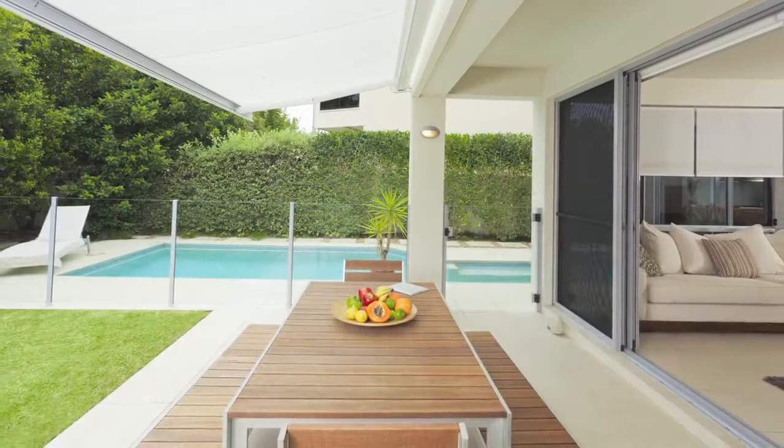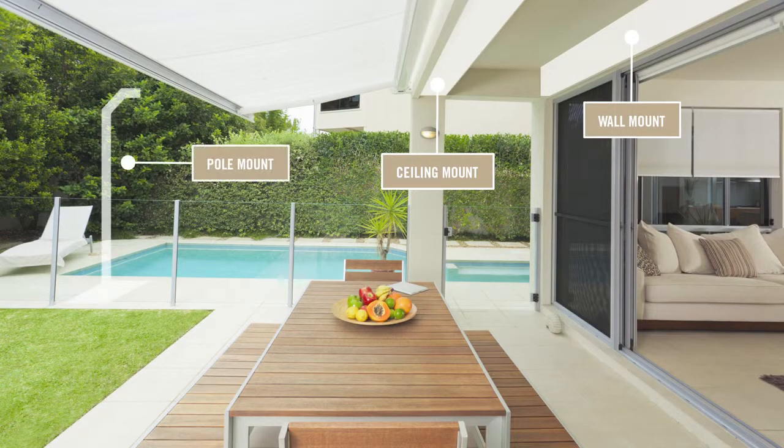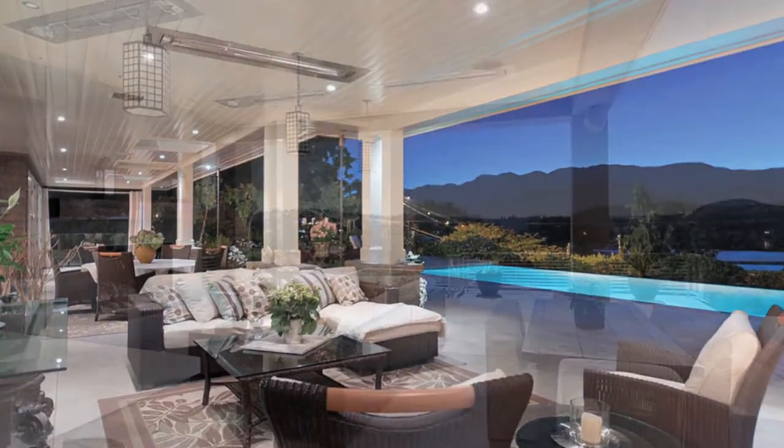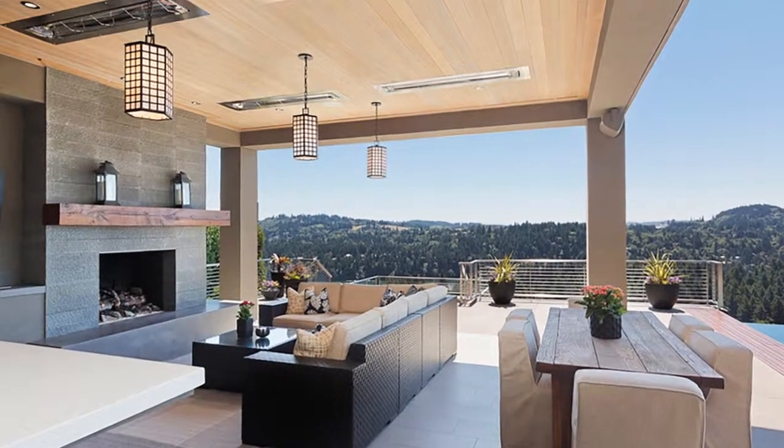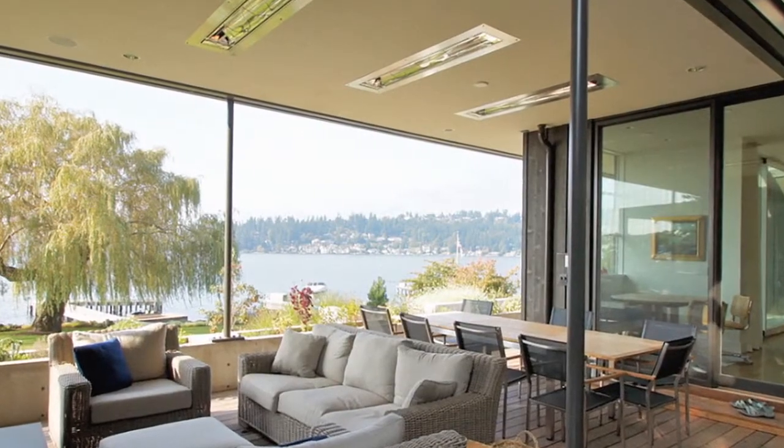We offer a variety of mounting options including wall mount, ceiling mount, pull mount, and flush mount. Because of its clean and seamless look, our flush mount installation option is a favorite among homeowners, interior designers, architects, and engineers.